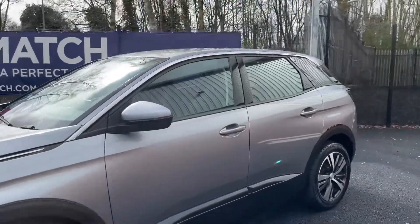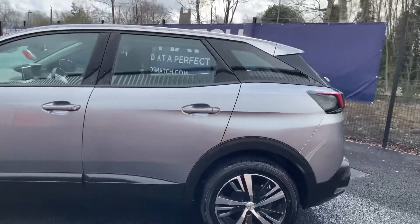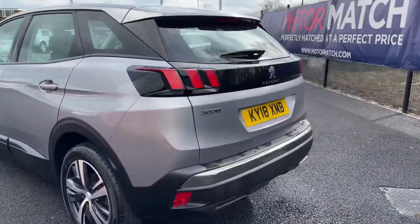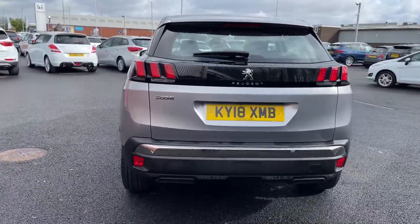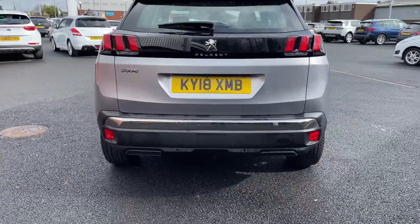Taking in the side profile of the car and making our way to the rear. Back here you have 3008 badging noting the model number, and back here you'll find parking sensors which are a great feature to have.